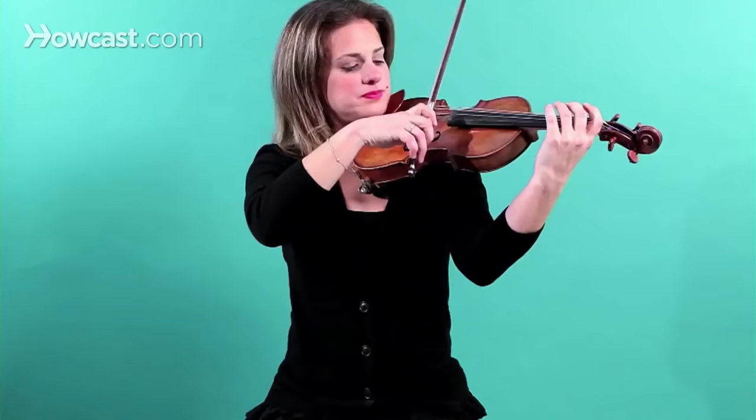So whether you're learning it by ear, or whether you're learning it by looking at the music at first, the most popular piece to play on the violin is Twinkle Twinkle Little Star.